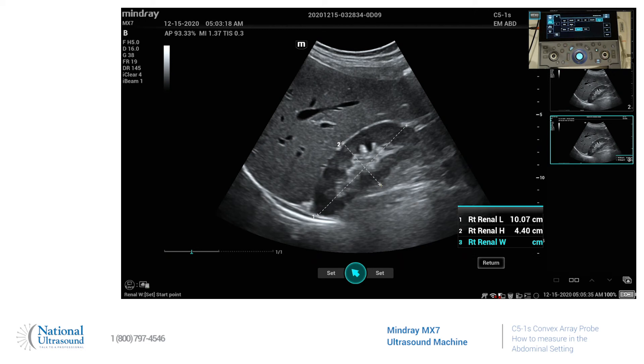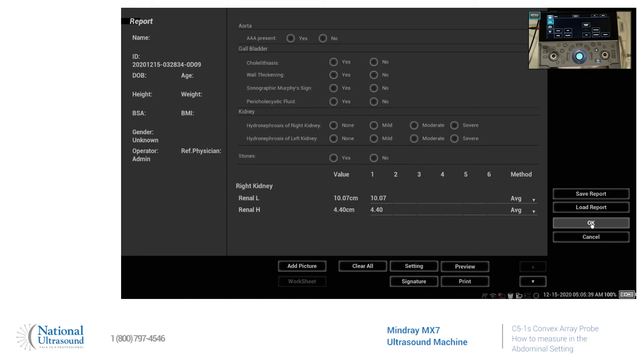Obviously, you'd want to go in trans for that. If you want to pull up your measurements, slide that, go to report, and your measurements are all going to be listed here.